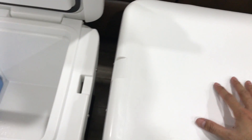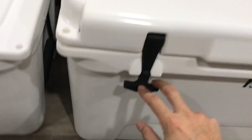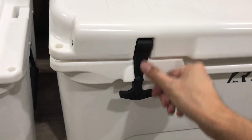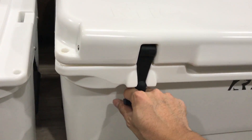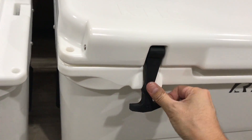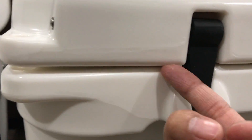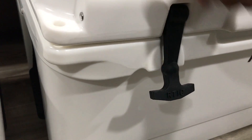The textured surface is advertised as a casting platform so you can stand on it and fish from it. I went to Academy to check out the Yeti, and I noticed the T-latches on the Yeti are tighter — you actually have to pull down harder to lock it. On this one you can just set it and it locks, but the Yeti latch felt tighter. The latches on this one keep dropping.